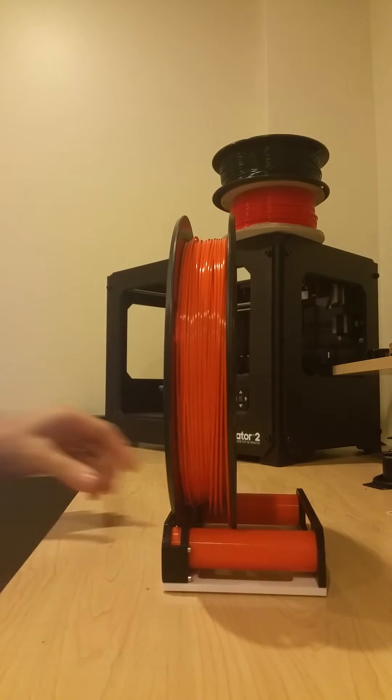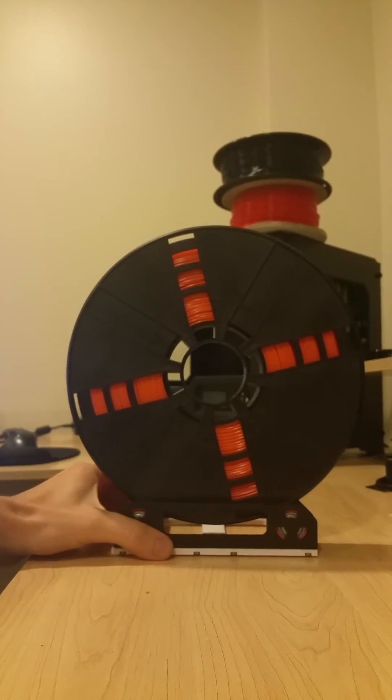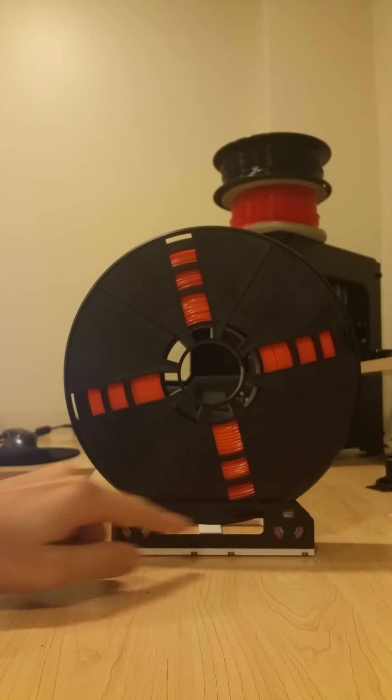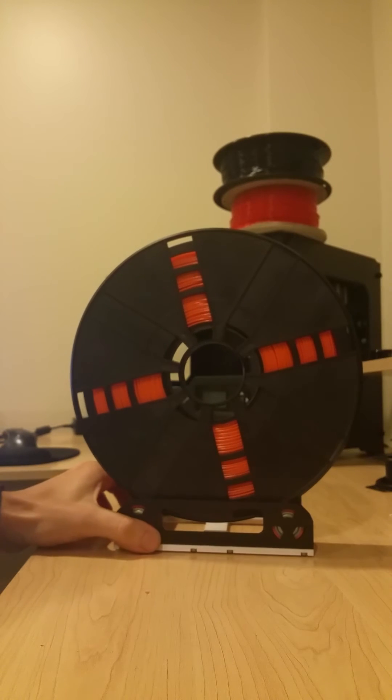Let's take a look at the front. You can see the bearings right here — I put the bearings in to make the motion as smooth as possible and also make it a little bit easier on the stepper motor that pulls your filament up into your extruder.